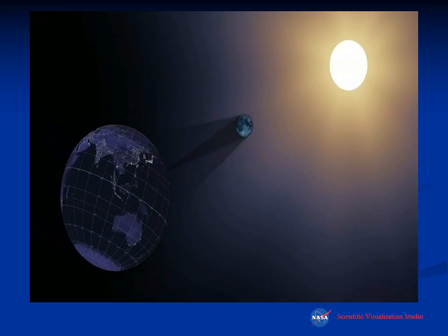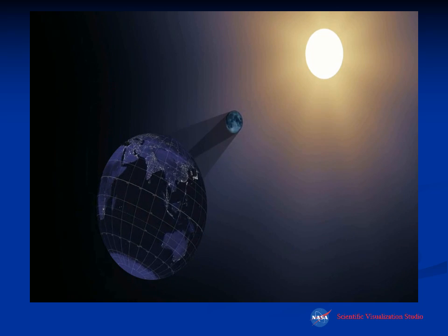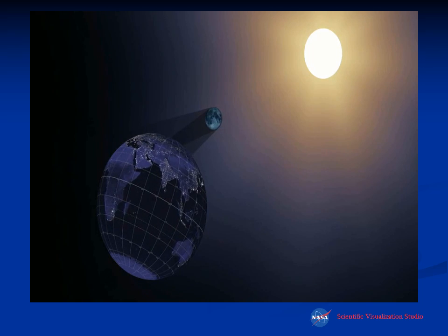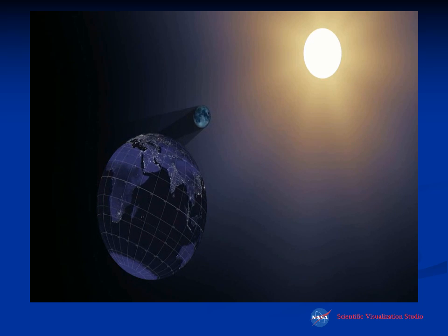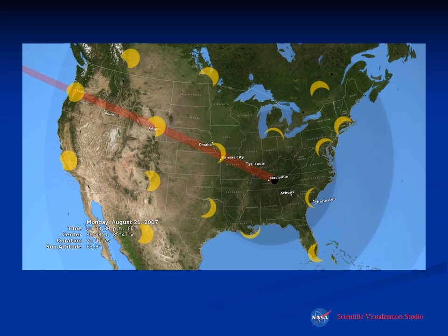Another NASA animation shows the moon traveling between the sun and the earth, casting its shadow across the earth's surface. The shadow will cross in from Oregon across the central U.S. and off the coast of South Carolina. At the time the eclipse is total in Nashville, when you go to the Northeast — the farther north you are, which is the farther away you are from the central line — the smaller the eclipse will appear.